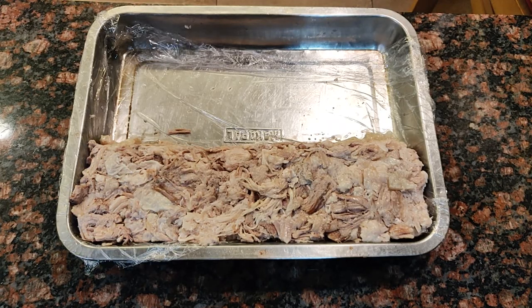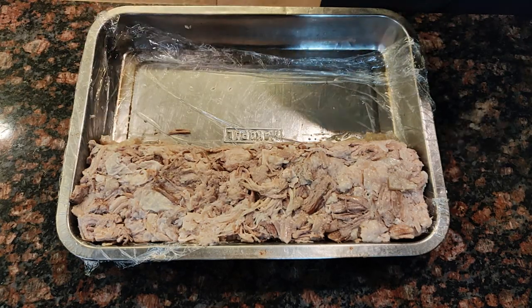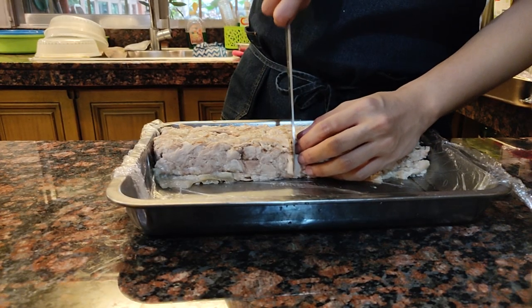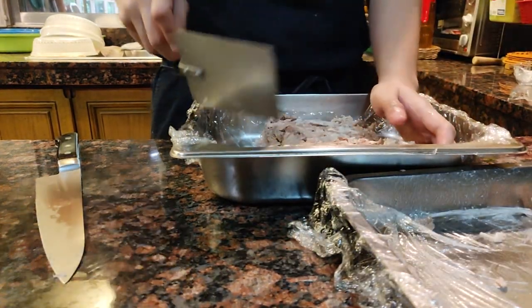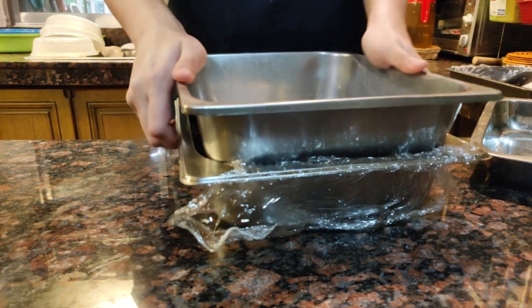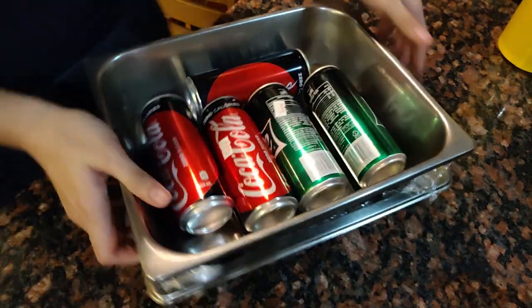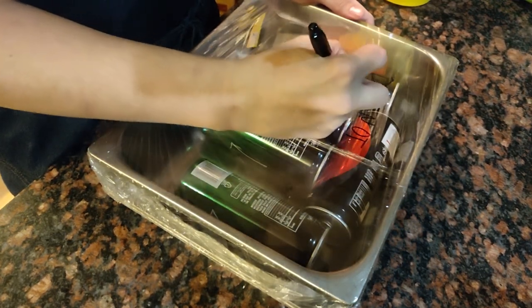I had to transfer this to another pan because I didn't realize the amount of space needed to make sure the pork is flat. I got a smaller pan, cut this into two, and put some film on top. Get a similarly sized pan and put your weight onto it so that the pork flattens out to an even surface. Add some weight on top — in this case I just put some soda cans on top. Cover this up and refrigerate overnight to let everything set.